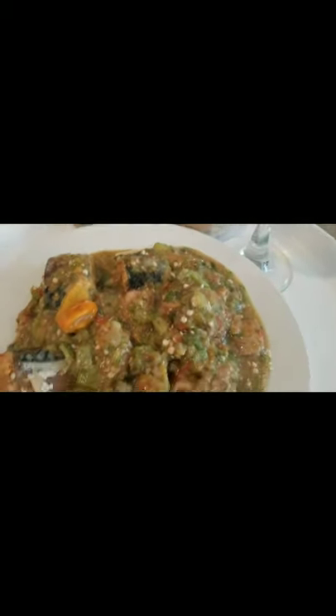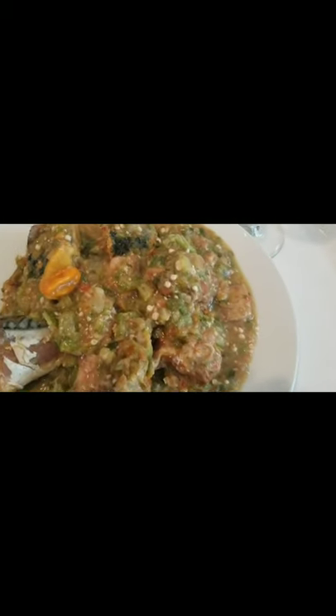Bye, see you next time — bon appétit! Thank you, God bless you all.